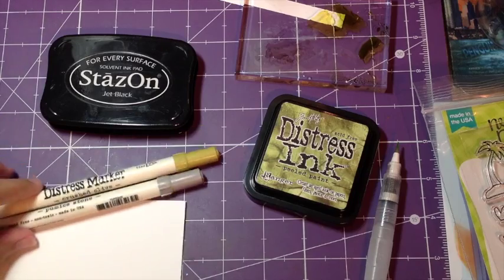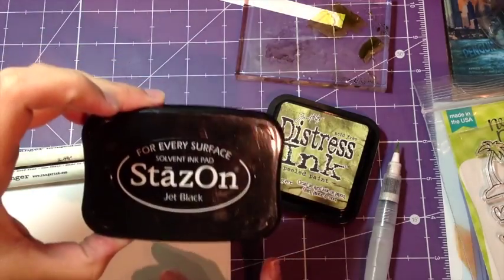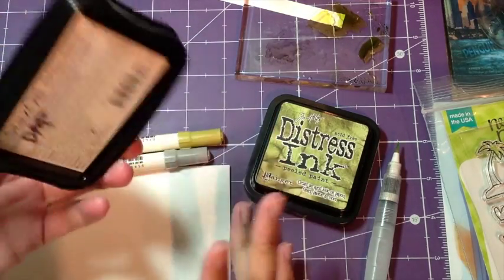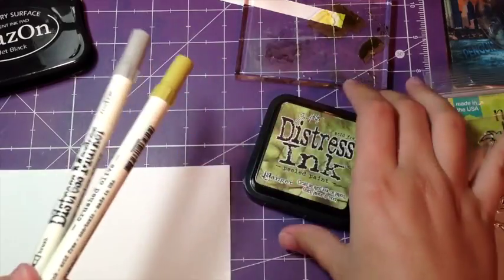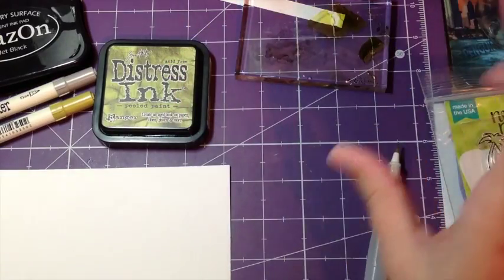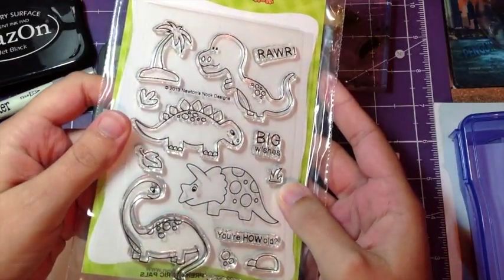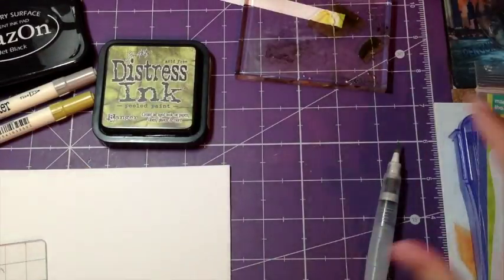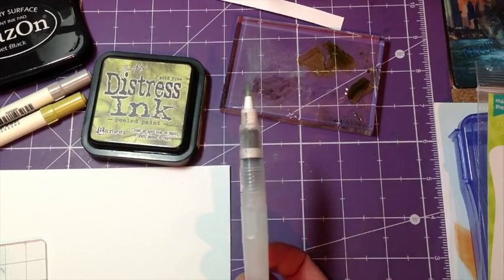So what you're going to need is some watercolor paper — this is just some from Hobby Lobby. You're going to need some Stazon ink or archival ink, something more permanent and not reactive with water. I'm going to use distress markers and distress ink, but you could use any kind of watercolor medium. You're going to need an acrylic block and your favorite Newton's stamp set. I'm using the Dinosaurs, which are Prehistoric Pals. And I'm using an extra acrylic block to actually put my colors on to play with, and you'll need water and a paintbrush or a water pen.